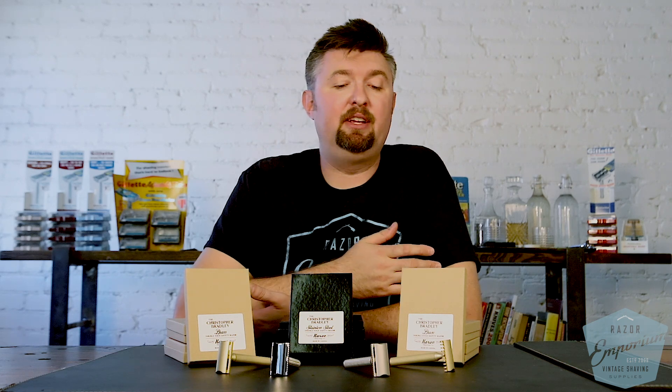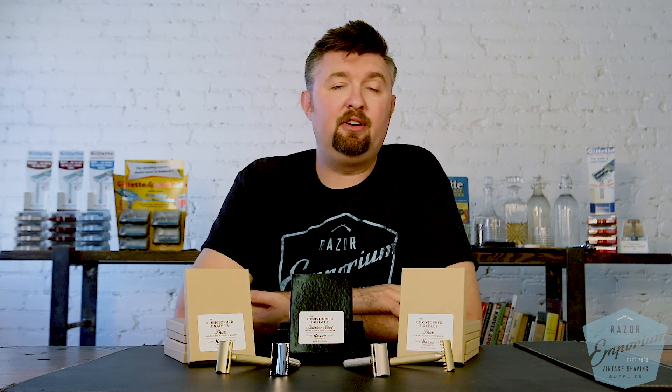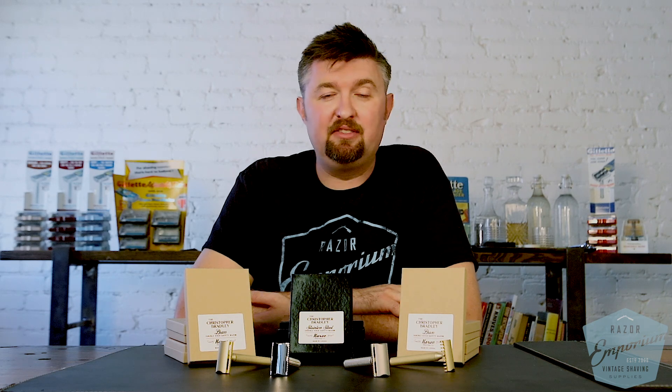That's always one of my qualifications for what I bring on to the Razor Emporium — I try to have it be things that I like and believe in, things I can wholeheartedly testify of in terms of quality and performance. The Carve Christopher Bradley razor is certainly one of those things.